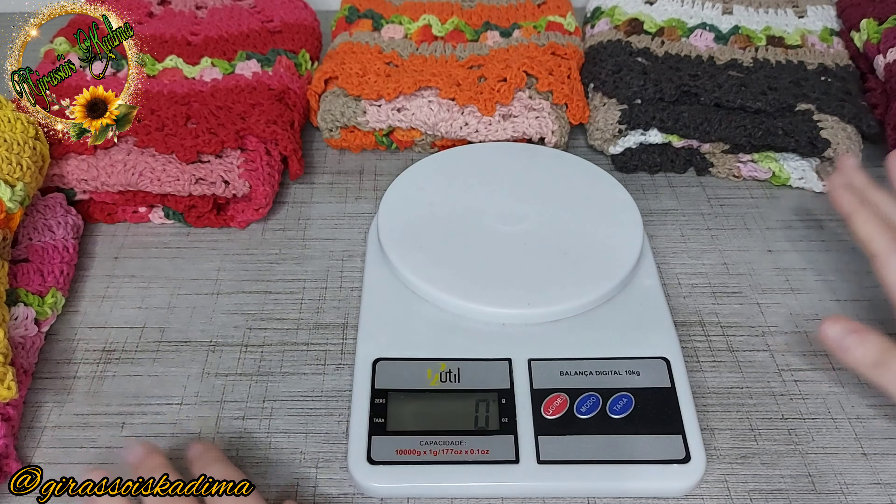Trezentas e uma gramas. Voltando pro outro: esse ficou com trezentos e vinte e oito, trezentos e vinte e sete — tá variando. Vamos lá pro bordôzinho: trezentos e vinte gramas. Esse fio salmão é bem encorpado. O marrom: duzentos e noventa e três. Duzentos e oitenta e nove — para vocês verem, questão de tex, questão de tensão de ponto também, dessas variações. Eu amei essa combinação de cor. Duzentos e noventa e duas gramas.